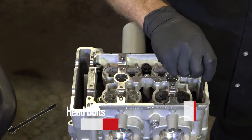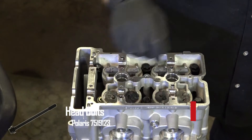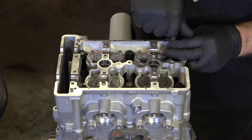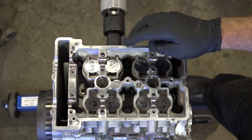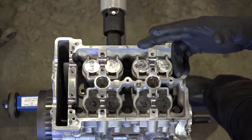There's actually a three-stage process to this. Start off, I'm just going to get them in hand tight, and then we'll start going through the process to get them torqued down. The tightening sequence is thus: one, two, three, four, five, six. There's two stages.